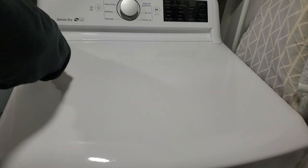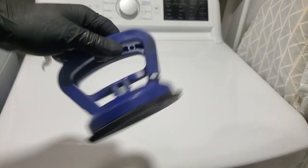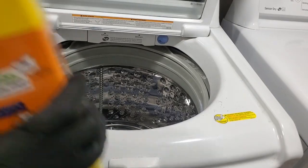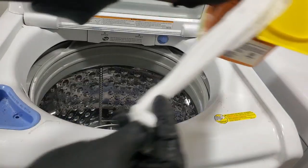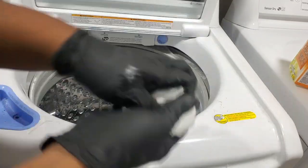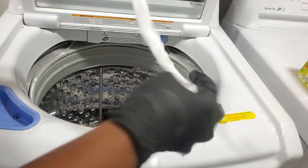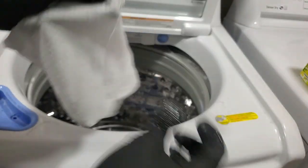Yeah, it feels so much better to have this cleaned. Alright, so let's go to the washing machine and I'm going to do a deep clean — a tub clean on it. Let's use a couple of these. Look how wet these things are, y'all — they are wet wet!